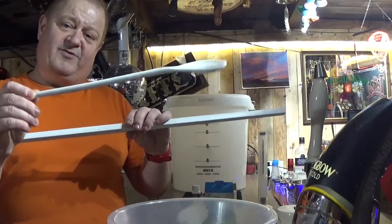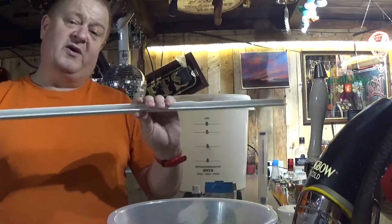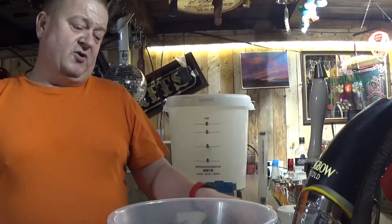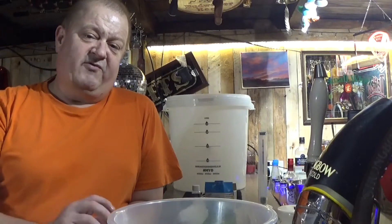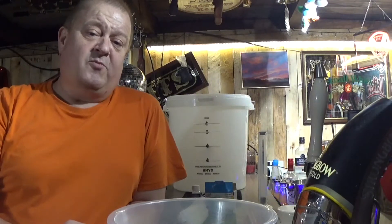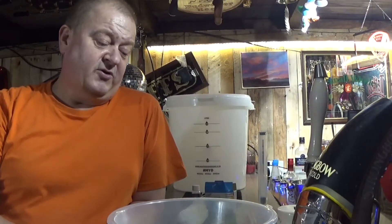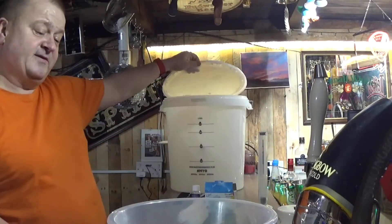This is just what I use for a stirrer - it's cable conduit, brand new, never been used as cable conduit, and it stays with my homebrew. Everything stays with homebrew. It's long enough to get to the bottom of the barrel. So everything you use gets cleaned with soapy water, rinsed, and then sanitized. You can buy sanitizing tablets for homebrew, or you can use the baby bottle ones - they're exactly the same.